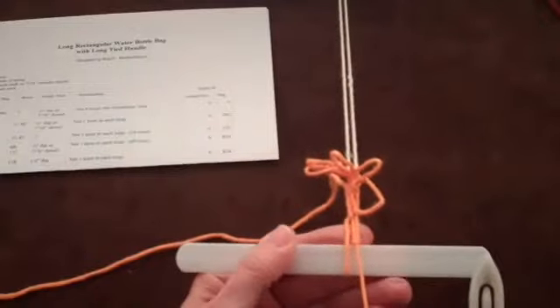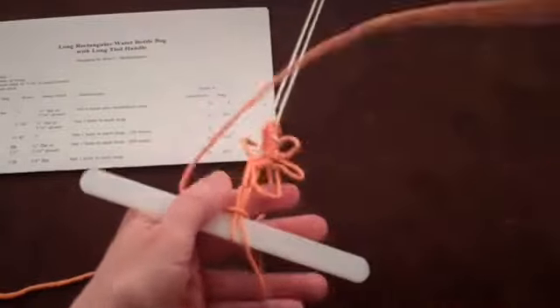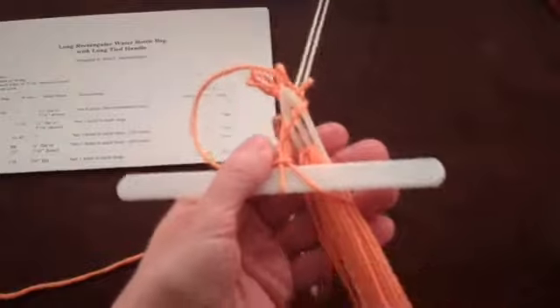The challenge for you is to do enough netting so this process becomes easy. If that doesn't happen quickly, don't become frustrated or give up on yourself. Just keep tying the knots and it will come.